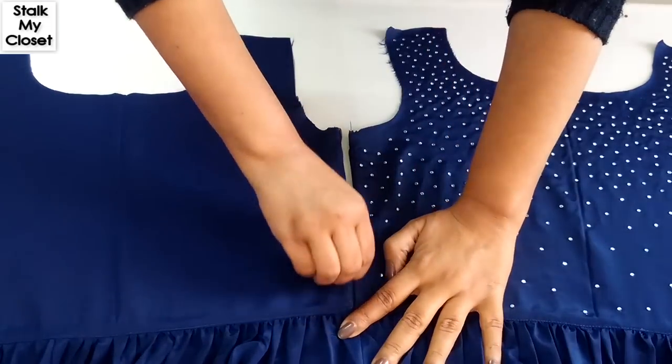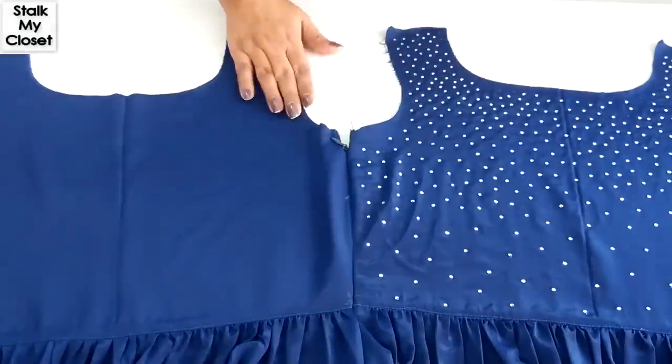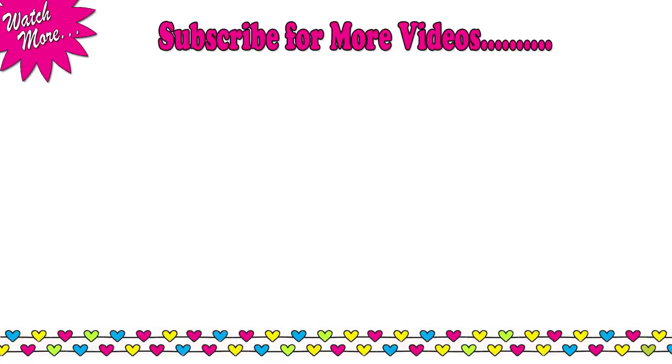That's it for today's video. If you want to see the full tutorial of this dress, I will share the link in the description box — you can check it out from there. Thanks for watching, guys. I hope you will find this video useful. If you do, please don't forget to like, share, and subscribe. I will see you soon. Till then, take care. Bye bye.